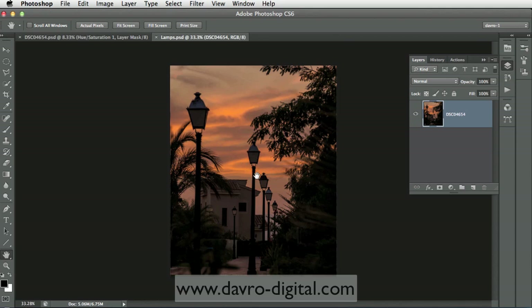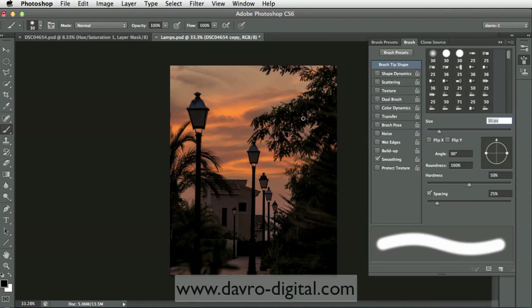Using Cmd+J / Ctrl+J we've duplicated the background layer. Coming across, we're going to pick up the paintbrush and click on this little icon here, which is going to open the brush panel. The first things we need to do: you can see the size of the brush there - let's make this a little bit bigger. For hardness, 100% is a hard edge brush, zero percent is a soft edge brush - I'm going for something in the middle, about 50.